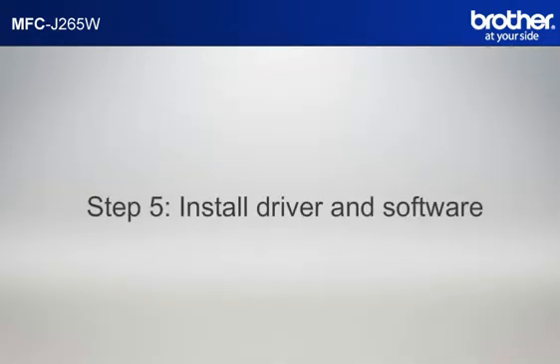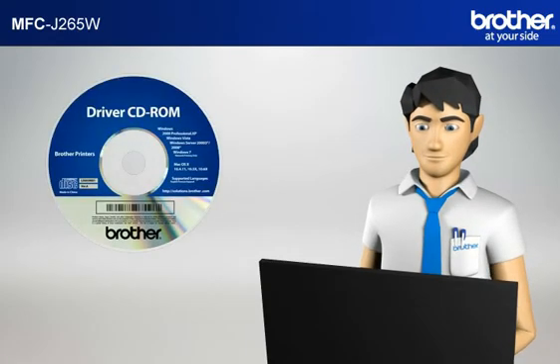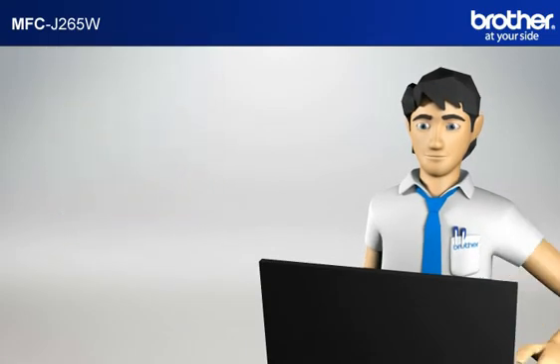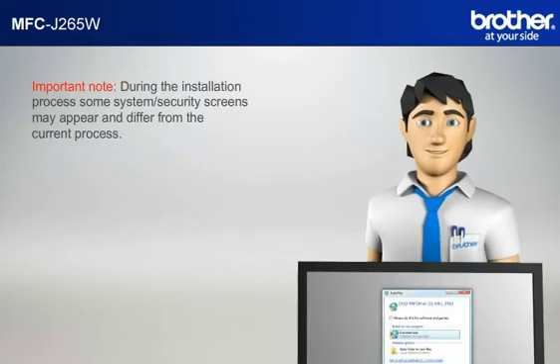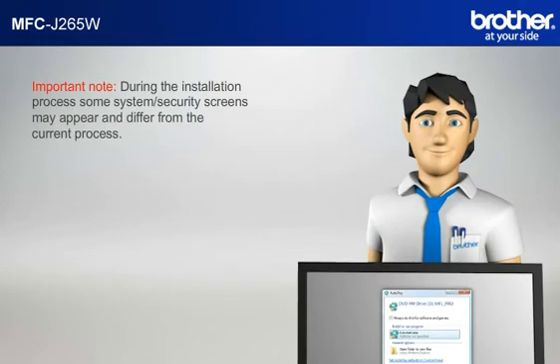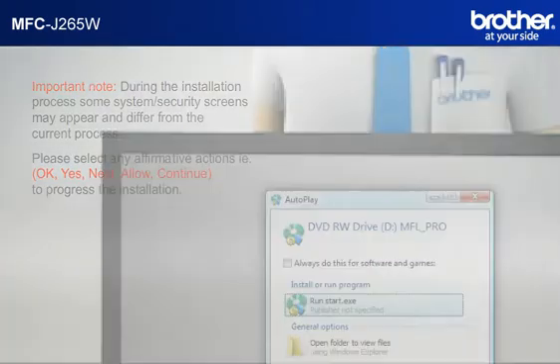Step 5: Install the full driver and software package using the installation CD. Insert the CD-ROM of your Brother machine into the CD-ROM drive of your PC. Step 6 Important Note: During the installation process, some system security screens may appear and differ from the current process. Please select any affirmative actions, for example OK, Yes, Next, Allow, or Continue, to progress the installation.